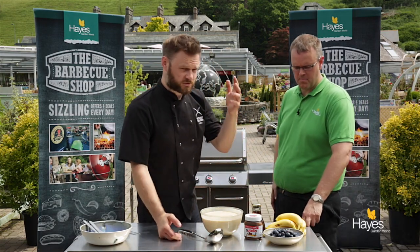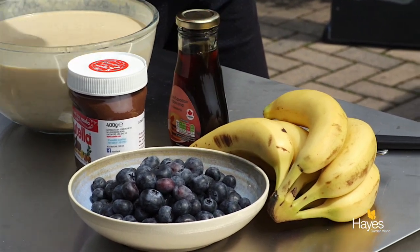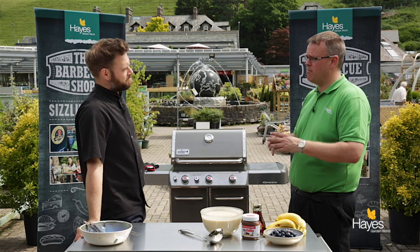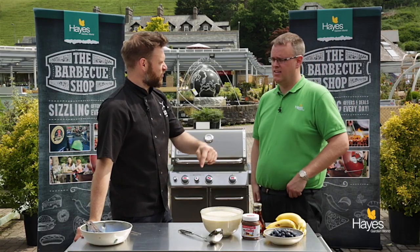We've got some different toppings, we're going to go sweet on these, so we've got some Nutella, we've got some maple syrup, we've got some bananas and some blueberries. If you wanted to go ice cream you could. I've seen it on some of the Weber videos and recipe cards they've done, where they've done savoury ones for vegetarians — I think one's got spinach in it and things like that. This is vegetarian too.